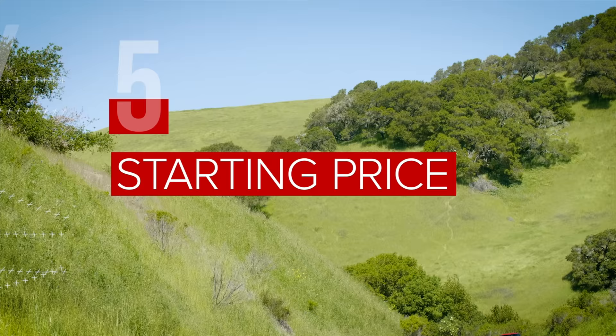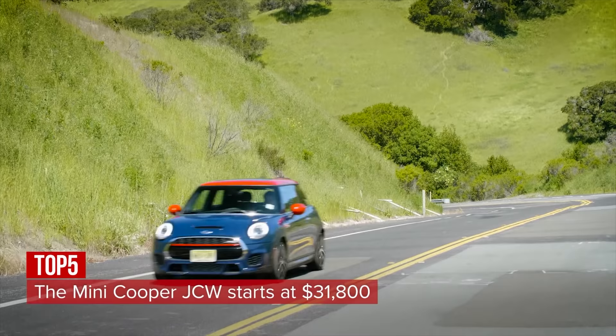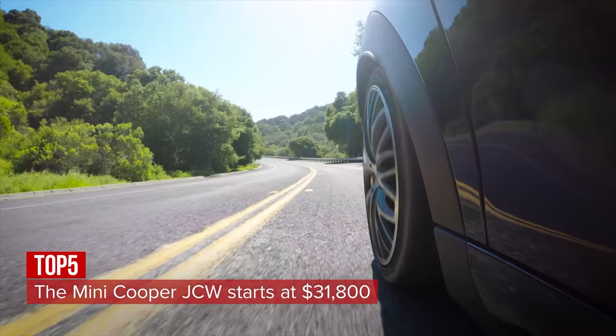You'll need $31,800 for a classic trim Mini John Cooper Works, but the top-of-the-line iconic trim will set you back about $40,000.